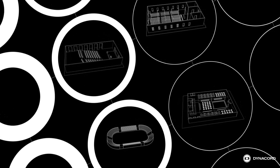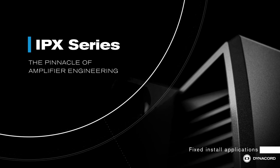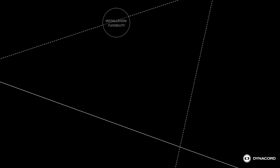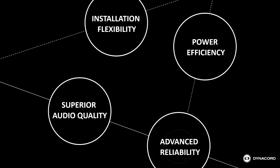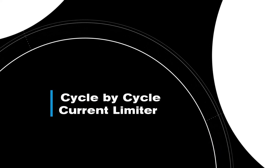Dynacord's new IPX and TGX amplifiers are packed with innovative technologies, setting a new standard for sound system amplification. In this Dynacord Tech session, we'll highlight and explain the concept behind one of the technologies providing you with advanced system reliability: the cycle-by-cycle current limiter.